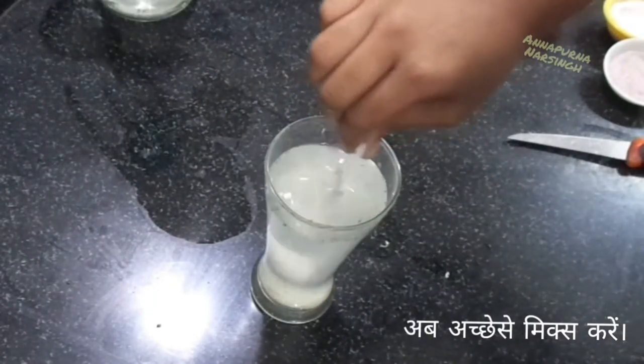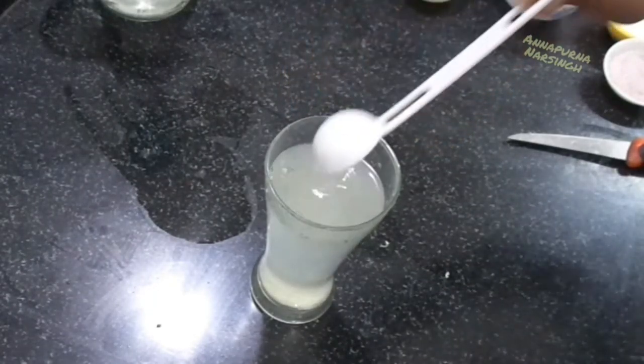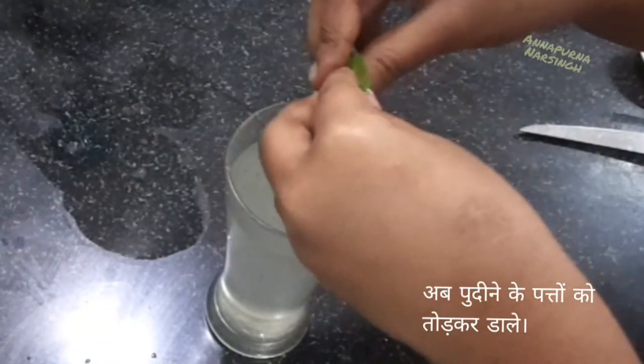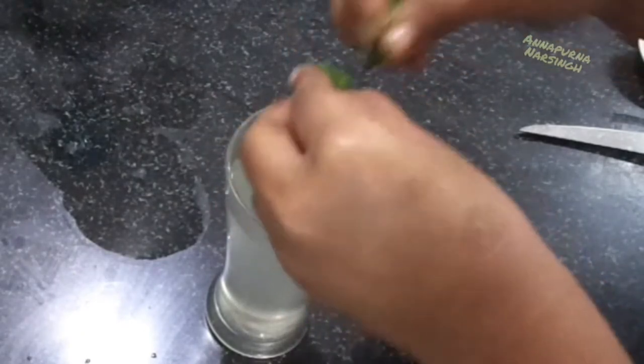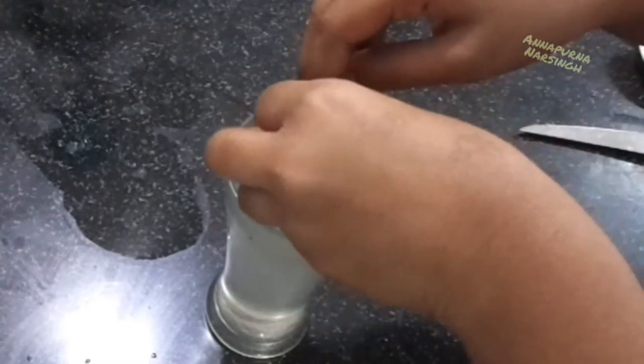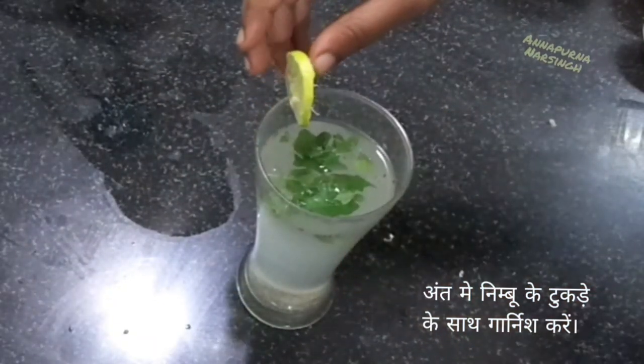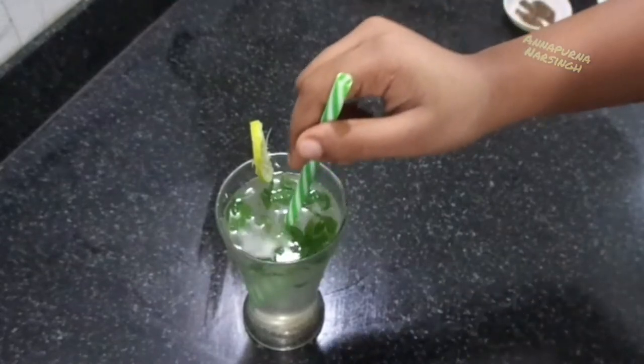Now stir everything very well until the sugar dissolves. Take a few mint leaves and break them with your hands, then put them into the glass. Finally, the refreshing lemon water is ready — garnish with a piece of lemon.